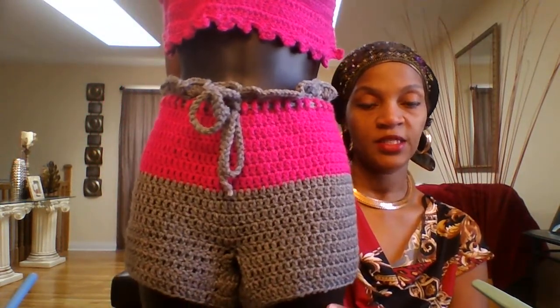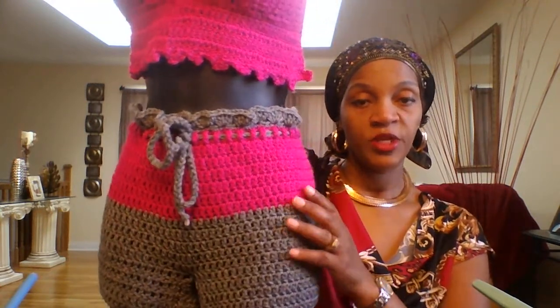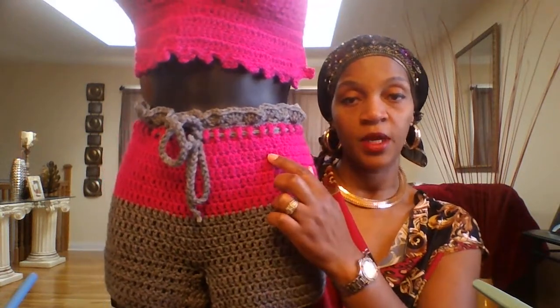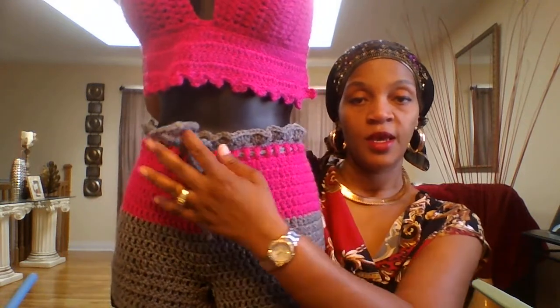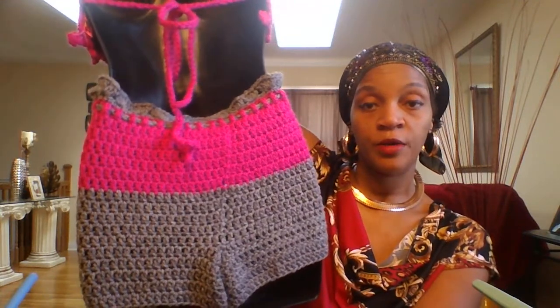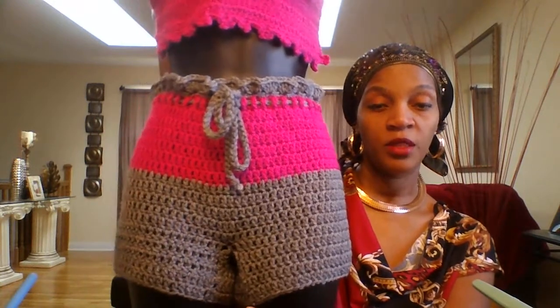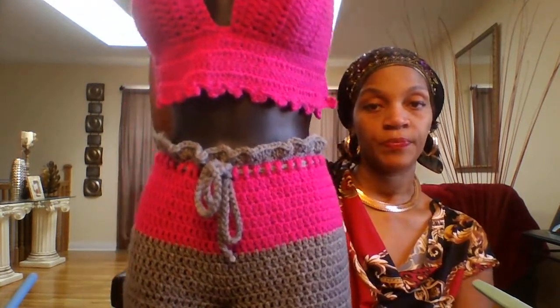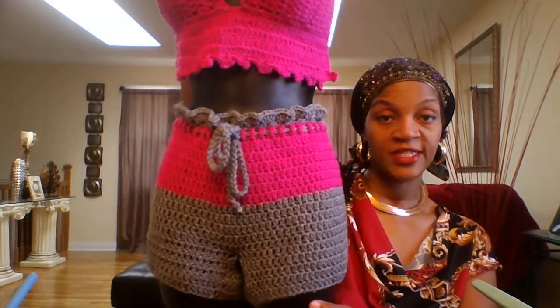To go with this I made some crochet shorts. What do you guys think about these? This was in heather gray and hot pink. I have the shell stitch going around the waist and then I just added a drawstring. This is done using all double crochet with Red Heart Super Saver yarn, which is 100% acrylic.